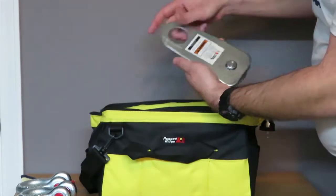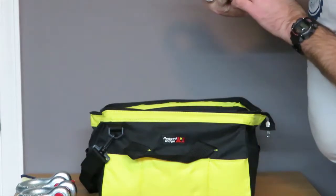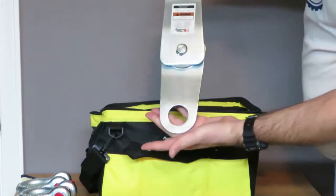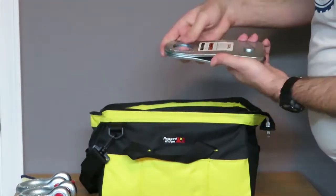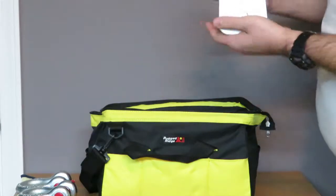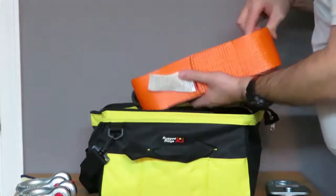It comes with the snatch block, or pulley block. Looking it up on my phone for quick reference — the snatch pulley block is rated at 20,000 pounds according to the ExtremeTerrain website product description.